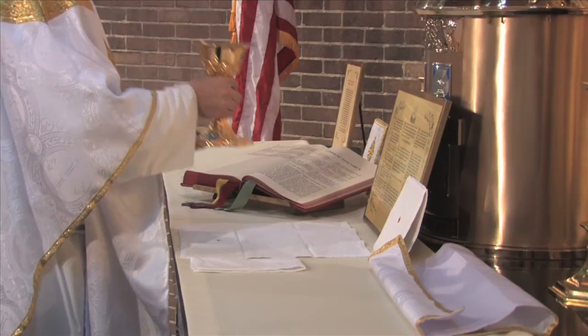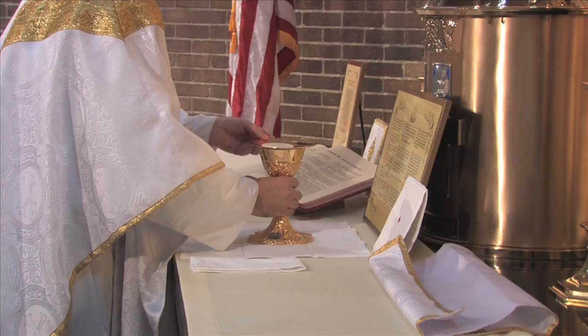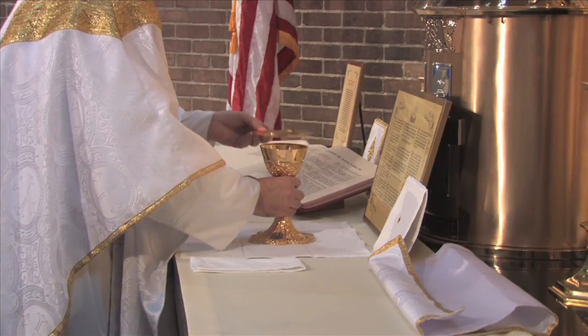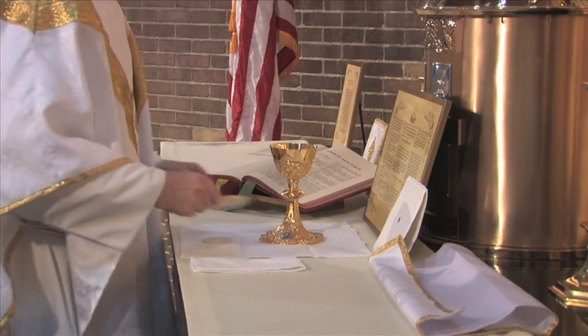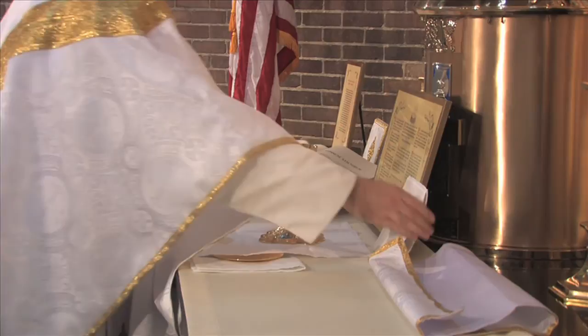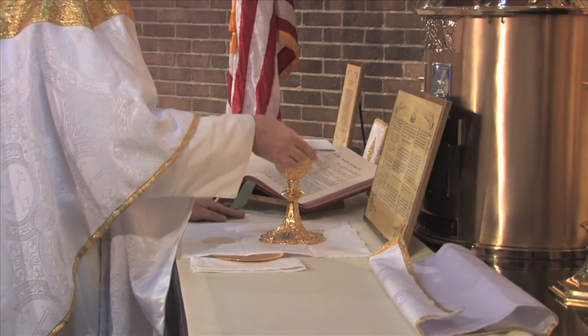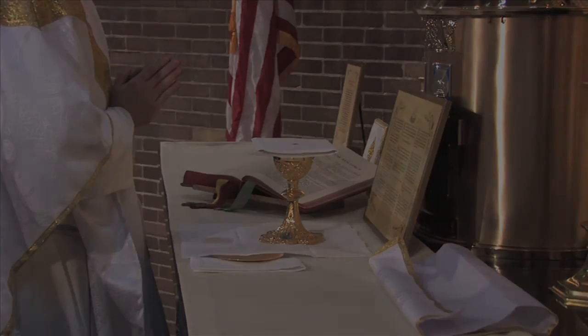At the word "ascendat," the priest replaces the chalice in the middle of the corporal. With his left hand, he grasps the paten with the host on it, places the host on the corporal, places the paten to the right of the corporal, partly under the corporal and over the purificator. He then covers the chalice with the pall.